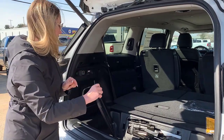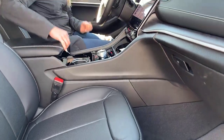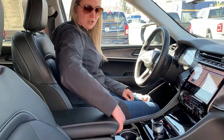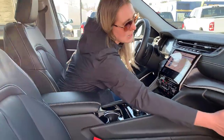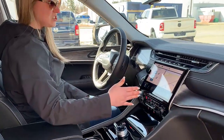Inside the Jeep you have really nice leather heated and cooled seats as well as a heated steering wheel. You have tons of space in your center console — it's a two-stage design with lots of room in the second compartment. Then you have a really nice large glove box as well.